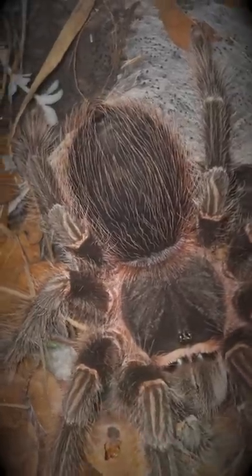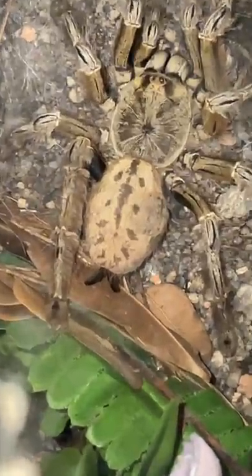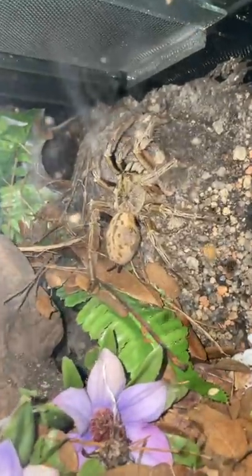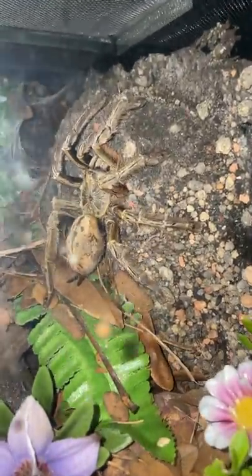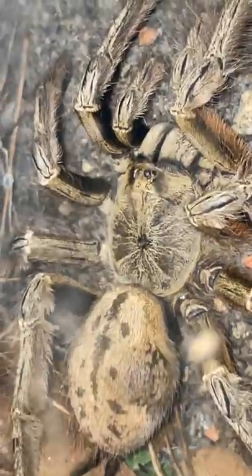This one, if you look from this side, kind of has a little bulge on the right side. Let me know what you guys think that is — could it be an injury? I'm not sure. But regardless, she is still eating like a champ. She's awesome.